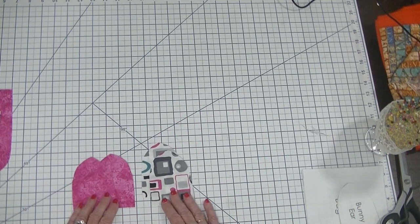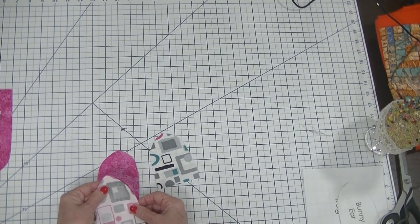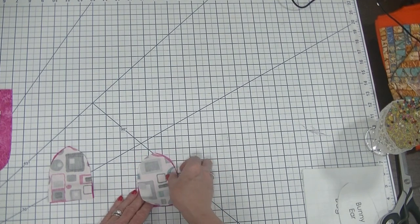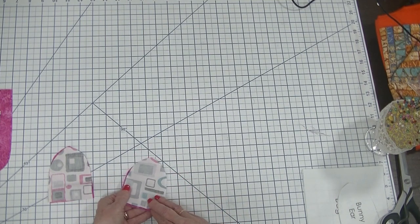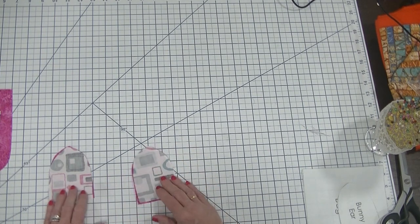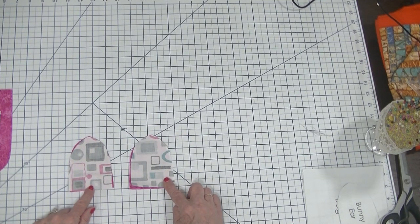The first thing we're going to do is prepare our ears. We're going to take one outer piece and one lining piece, put them right sides together, and stitch all the way around the sides and the top, but we're going to leave the bottom open — we need that to be able to turn our ears right sides out when we're done. I'm going to head over to the sewing machine and whip around these ears using a 1/2 inch seam allowance.